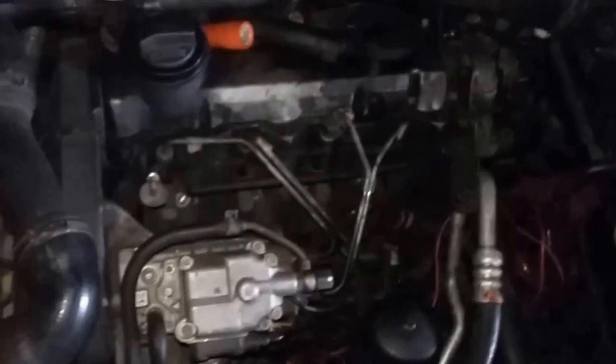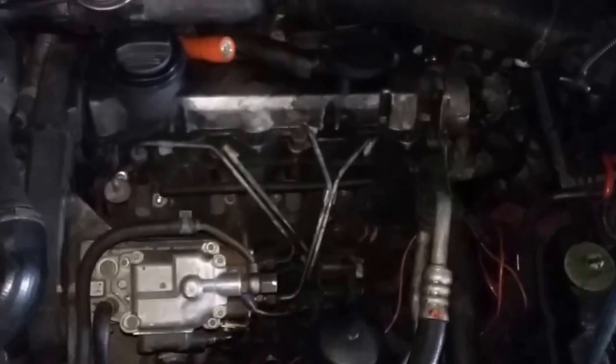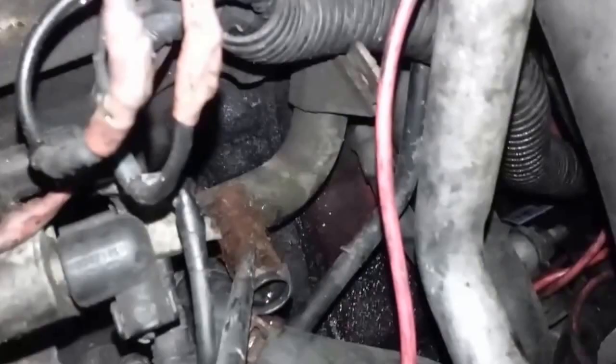This video is going to be on replacing the coolant hoses that go to the oil cooler on a 1.9 TDI Volkswagen. First of all, this one was leaking right here where it connects to this pipe.